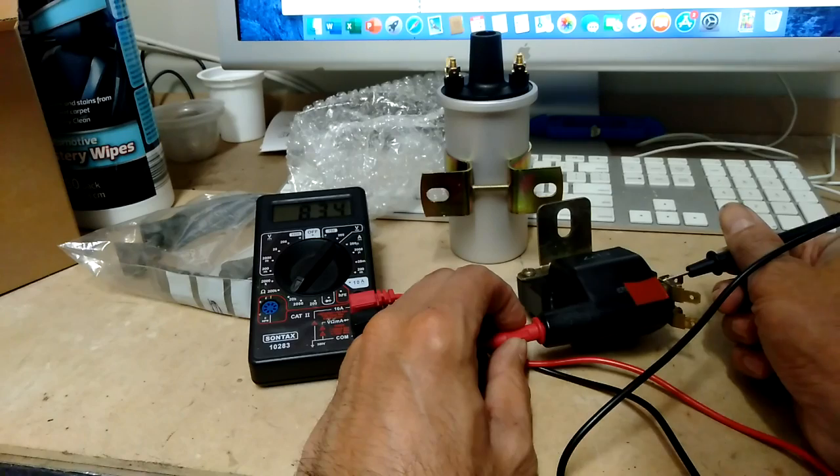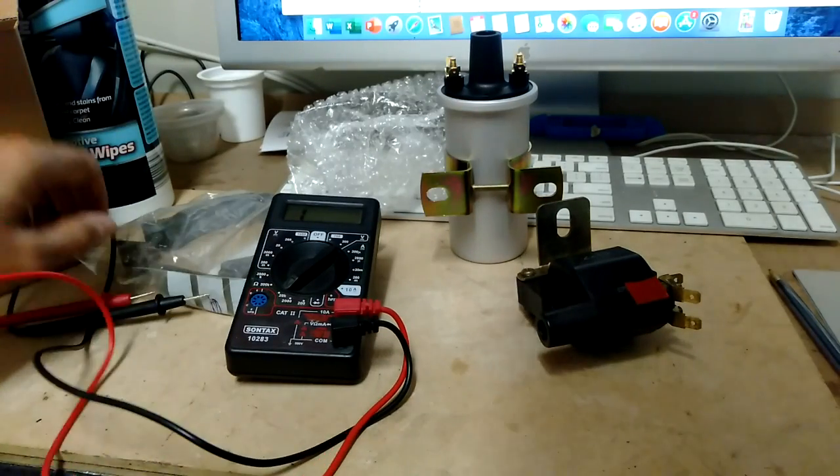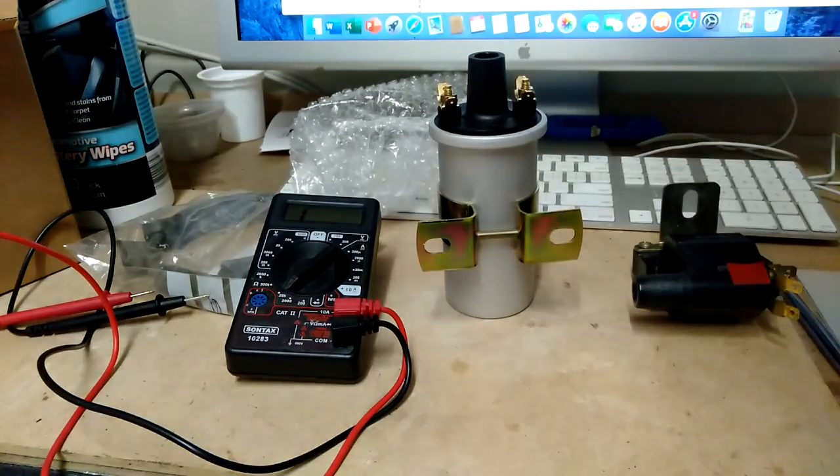As you can see, the old transformer coil is working fine - there aren't any issues with it. I just want to change it because the traditional coil looks better and that's what everyone else uses. So the next thing I need to sort out is brackets.